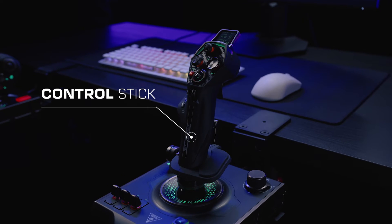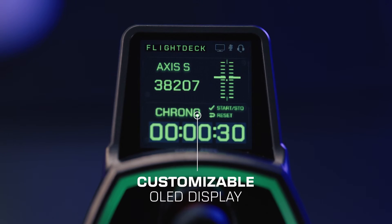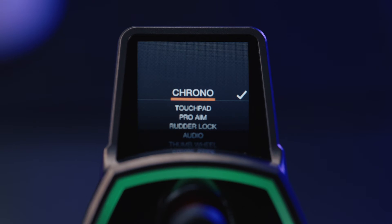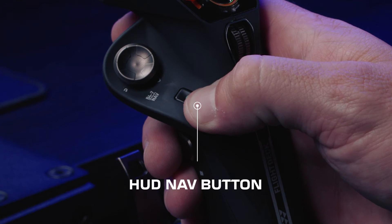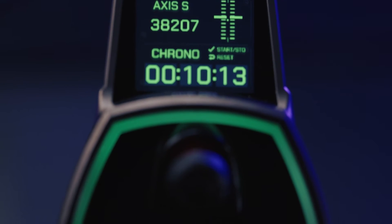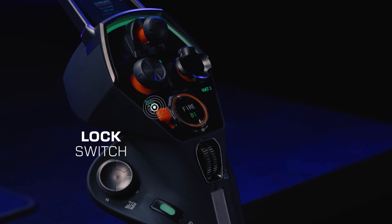Now let's turn our attention to the control stick, expertly crafted for precision and versatility. At the top, the customizable OLED display offers instant updates on diagnostics and flight performance. You can easily control the screen with your thumb by using the hat directional control and the HUD nav button. Below the OLED screen, there's a variety of programmable buttons, including an eight-way hat switch, and the iconic fire button that doubles as a touchpad with a lock to turn off the functionality.